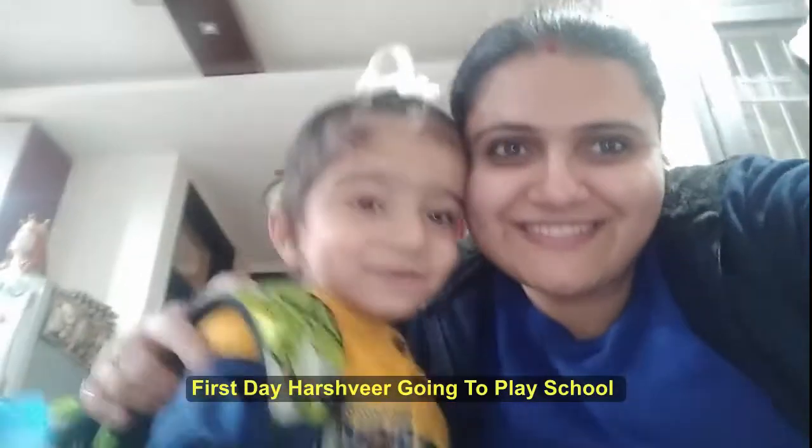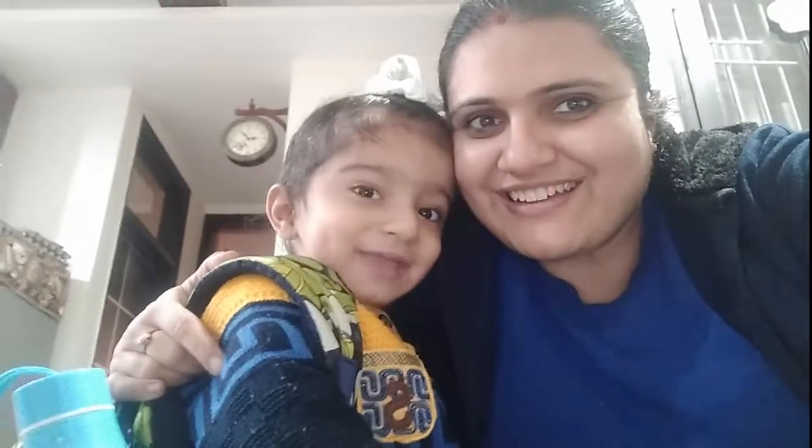Hello friends! Welcome back to my channel.